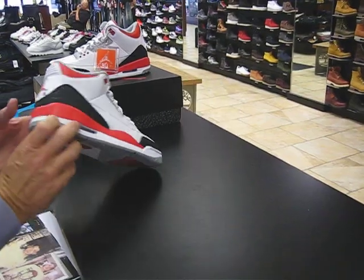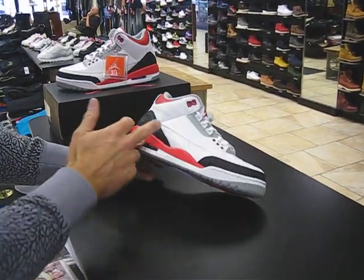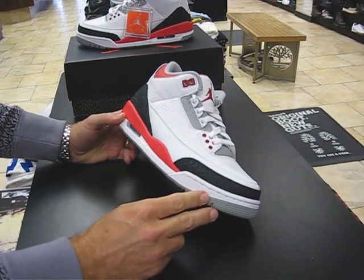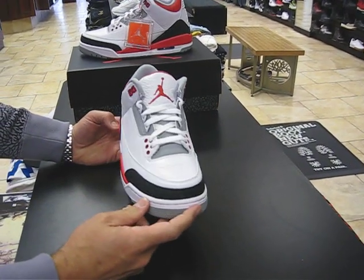But anyway, that's a little brief history. Also where the elephant print came from — Mike wanted a little animal influence on the shoe. So that's how the elephant print got on the 3.